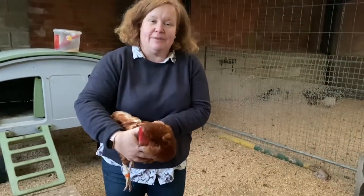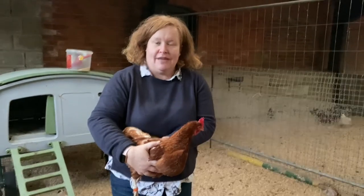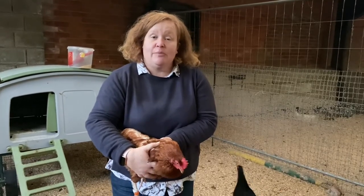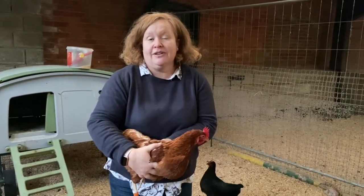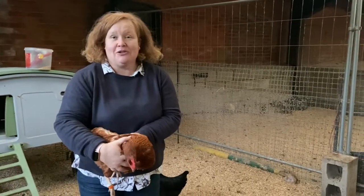Until they start laying their eggs they might be a little bit more skittish to handle, but you really do need to persevere. Once they've started to lay you'll find that they will do a crouch position when you go up to them, as if they were presenting themselves to the cockerel, which makes them really easy to pick up.